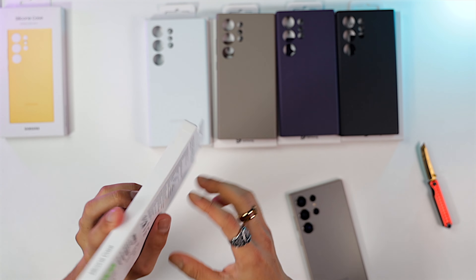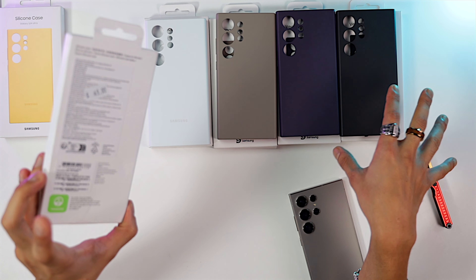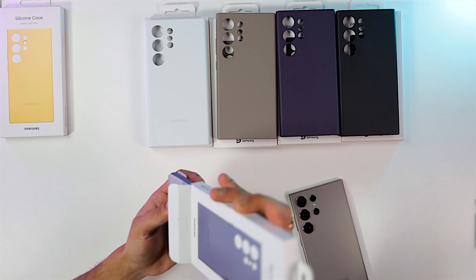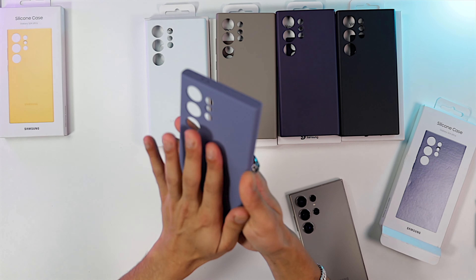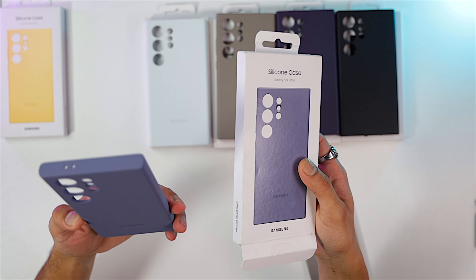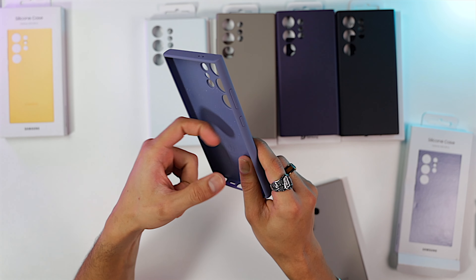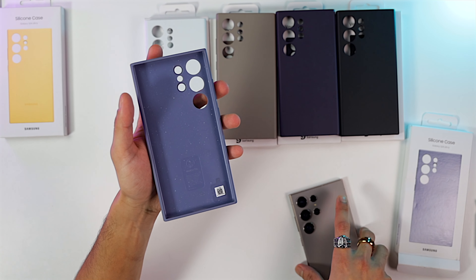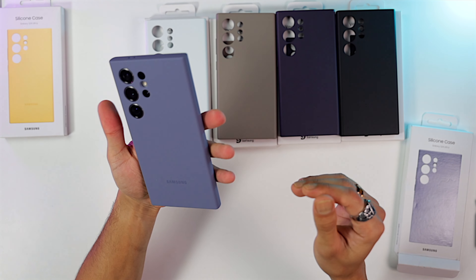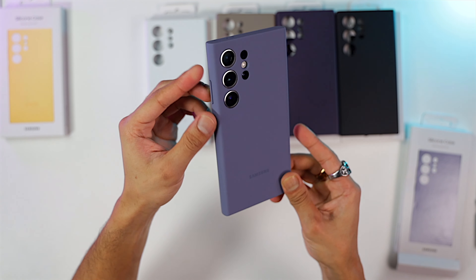The next silicone case is the light blue one, which costs $49 — compared to $79 for the vegan leather cases. It looks light blue from the outside but it's kind of a darker sky blue. Same hard plastic material inside. Let's slap the phone in and see how it looks — there you go, that's your violet blue silicone case for the S24 Ultra.